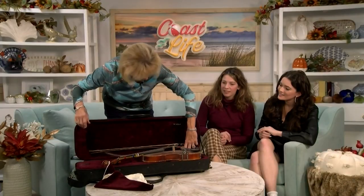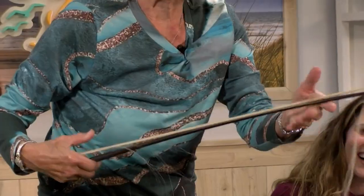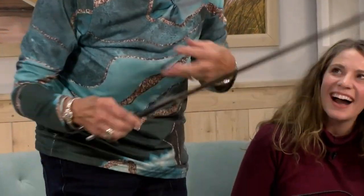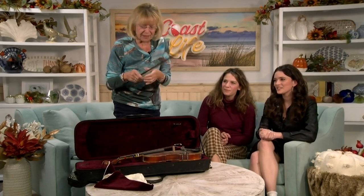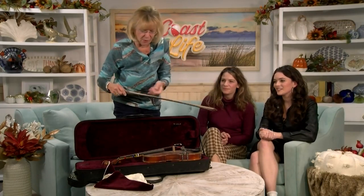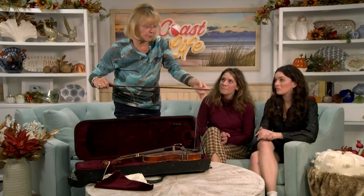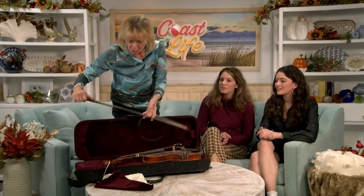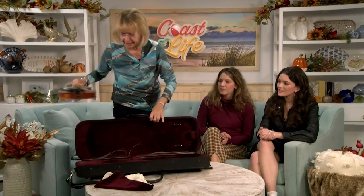And of course if you look at the bow you might say, 'Oh my god, what can you do with that?' I've been teaching violin for 50 years — this does not scare me. We cut this off and give it to somebody who will put new hair on it, or we just throw it away and buy a new one. I have several spare bows, so not a problem at all.